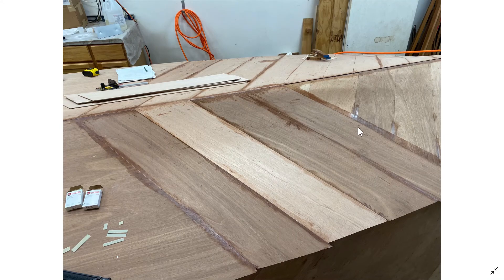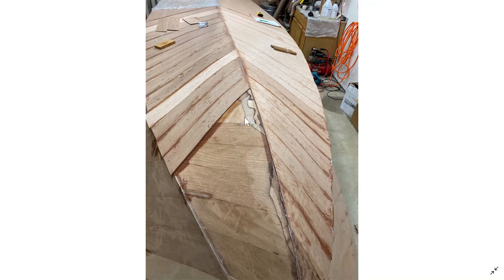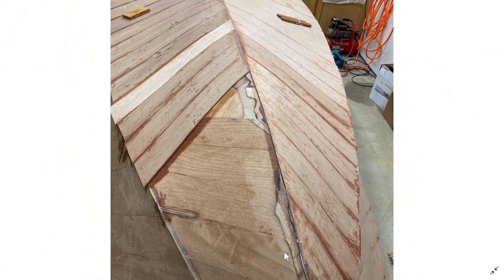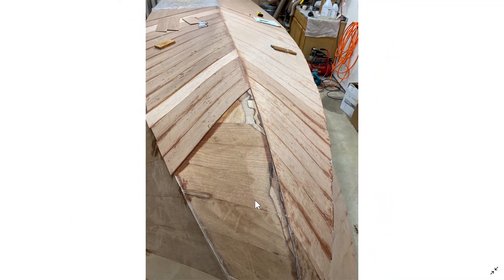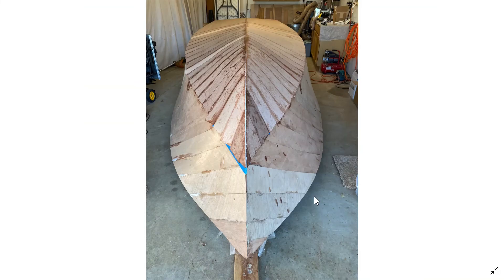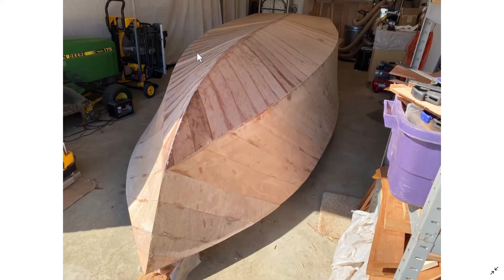Here are those boards in place. I found another area where one board was a little higher than another and needed to be addressed. I also did some fairing of the plywood in certain areas before starting the second layer — you actually want to do some fairing after each layer is done. Here's the side where I'm getting those final pieces; you can see there's some overhang that I'll trim off with my Dremel and cutting wheel.